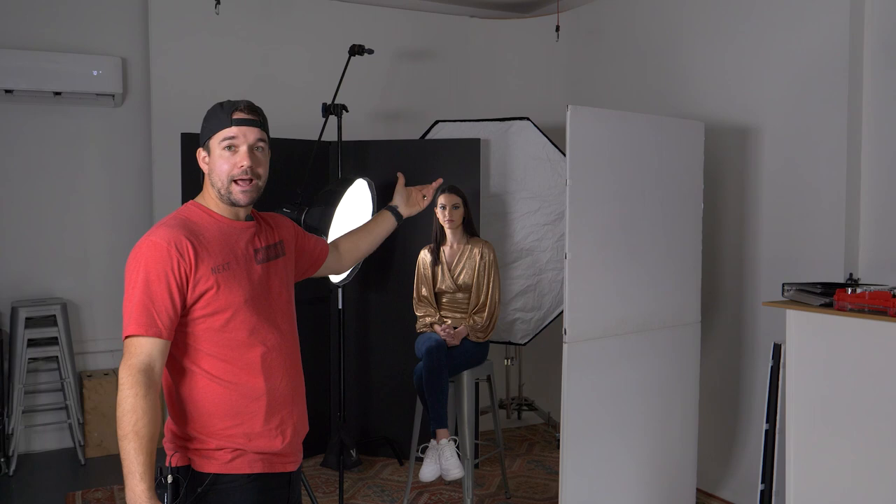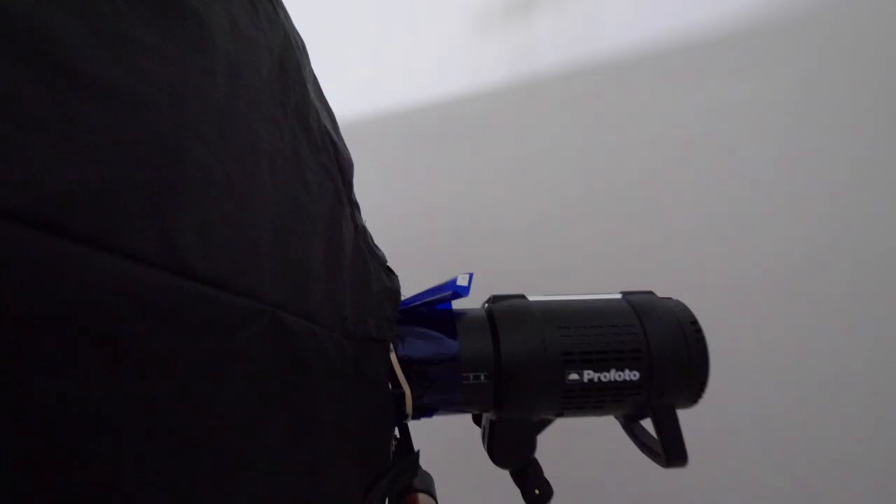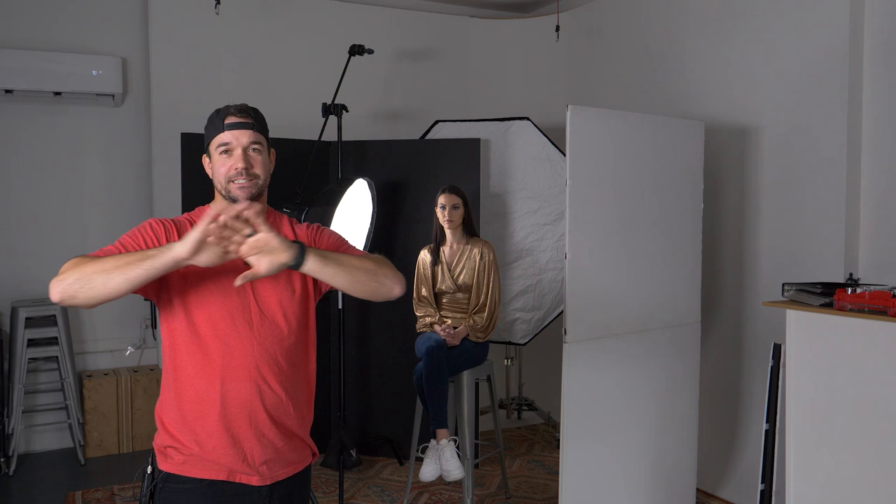It's also going to help bring the blue light from the background. For the background light, I've got a five-foot Octabox with a blue gel in there, and that's just getting us a nice, pretty much a blue saturation across the board. That's also going to bounce a little bit off this V Flat and give a little bit of a blue hue on the left side of her face as well. So the combination of the two is we've got a nice light coming on this side, but light on the background — criss-crossing.